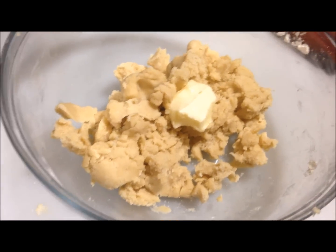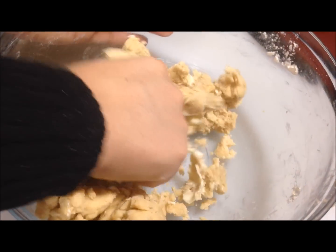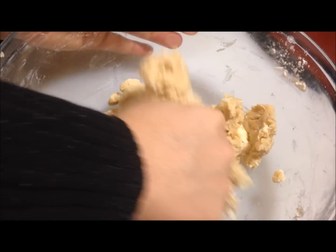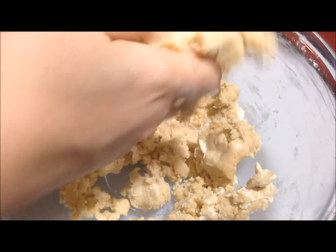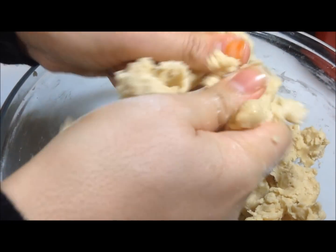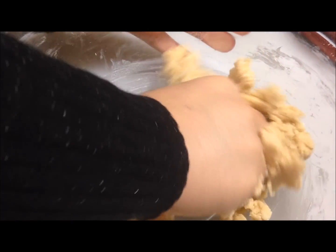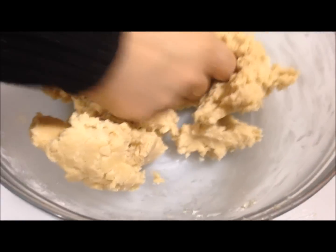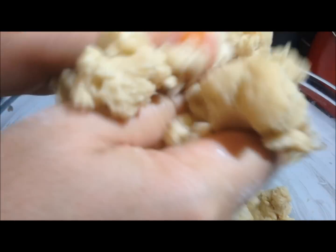After that, we're going to add an additional teaspoon of butter and mix it all up to make sure our dough is ready — just like that, making sure it turns out perfectly nice and soft. Then after that, we're going to go ahead and form the mitai balls.